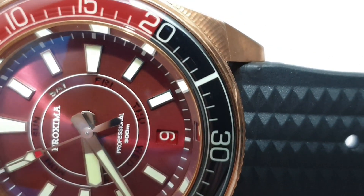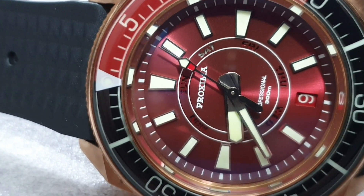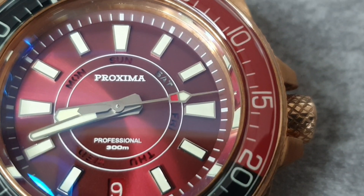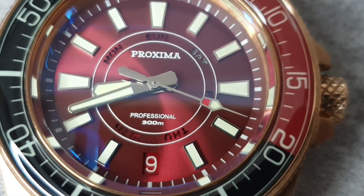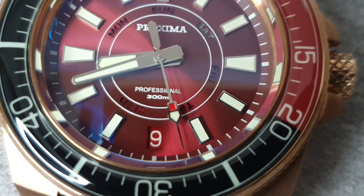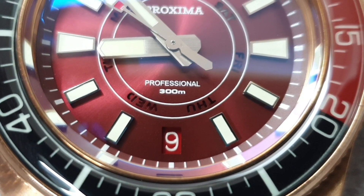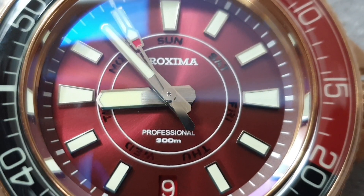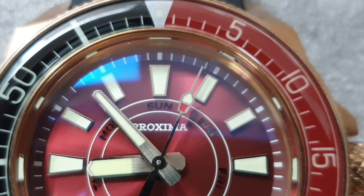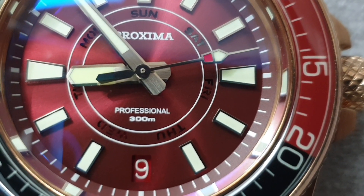As well as the gorgeous red dial, you've got applied indices — hour markers — with a mix of baton indices and elongated trapezoids. They have a silver polished frame around every single hour marker. Because the chapter ring is stuck to the dial, you do see a bit of bronze in the rehaut area. The date is at the 6 o'clock position, colour-matched to the dial with white writing for good visibility. In the centre, cutouts on the dial show all the days of the week, with an illuminated day disc behind it that turns as the time changes.